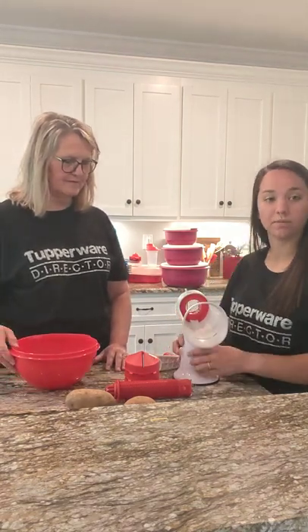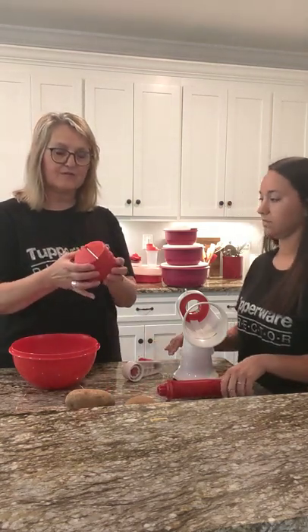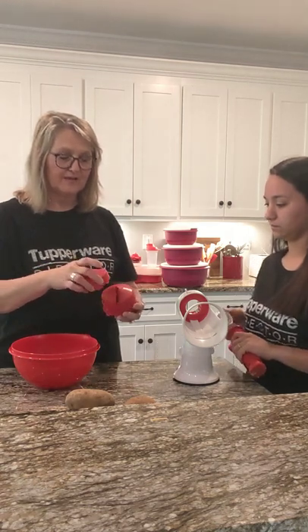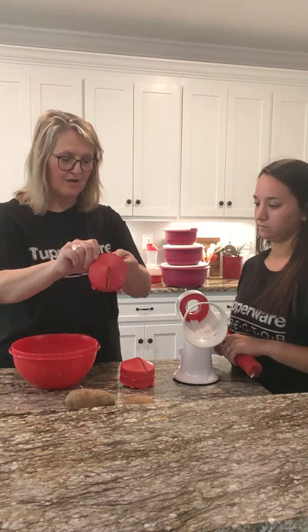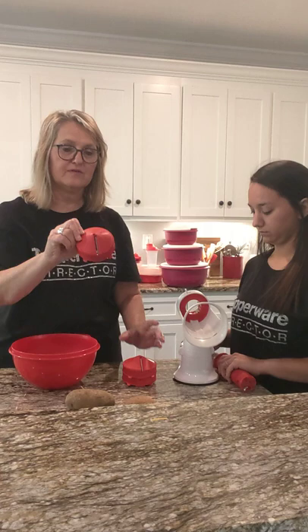You attach this to your base and lock it to your countertop so it will stay. These clip together so it's easy to store. We're going to spiralize a potato, so we're just going to unclip. They all have a design on the top so if you want to make zoodles or spiralize, you'll be able to tell on the top.